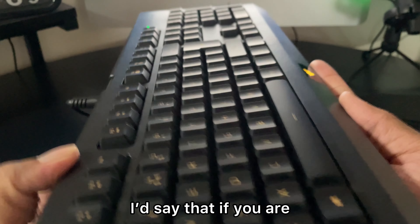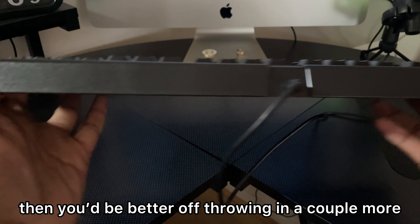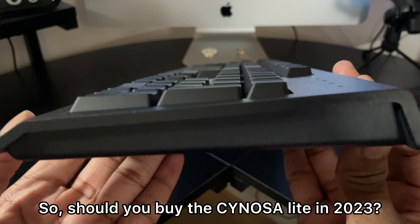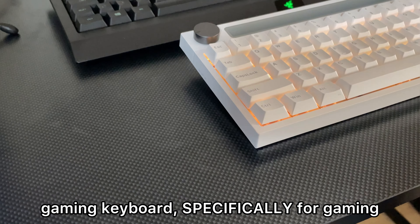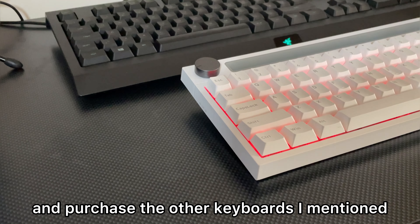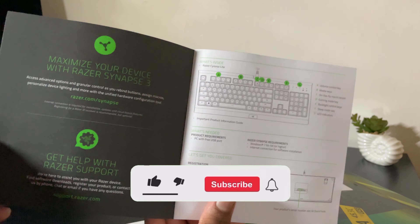All in all, if your budget is around $30 to $40, you'd be better off throwing in a couple more dollars to buy a better keyboard — I promise you it would be worth it. So should you buy the Cynosa Lite in 2023? The answer is no. If you're looking for a realistically good gaming keyboard specifically for gaming, avoid buying this and purchase the other keyboards mentioned — you won't regret it. Thank you all for watching; if you enjoyed, make sure to leave a like and subscribe for more content.